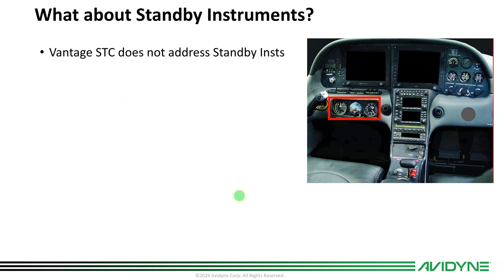We're not touching anything with the standby instruments — we've had several questions about this. Our STC is independent of the standbys, so whatever you have is fine. It's much cheaper if you don't touch them. You could put in the Mid-Continent or the GI-275 or anything else you may have already done — those are all fine, but they're independent of the Vantage STC we're working on.